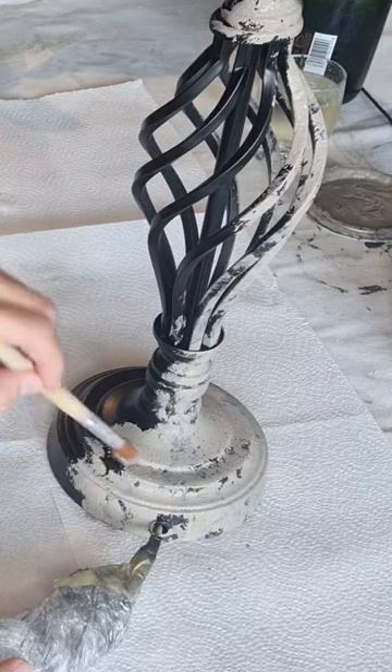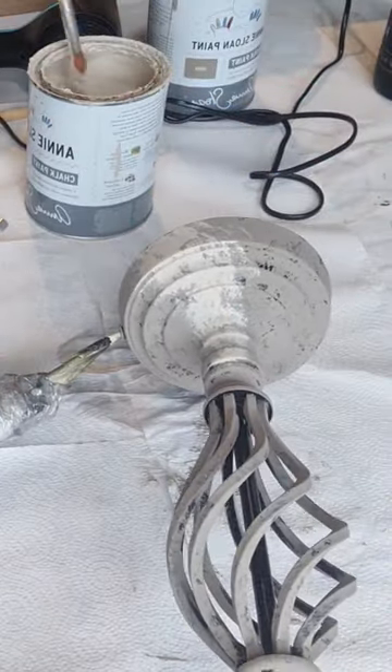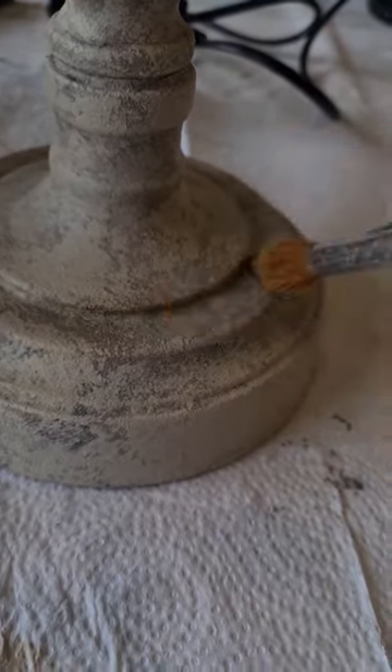I dabbed on some paint to the foot of the lamp to give it a rustic feel, and with some dark brown patina from Posh Chalk, I gave the whole thing an antique effect.